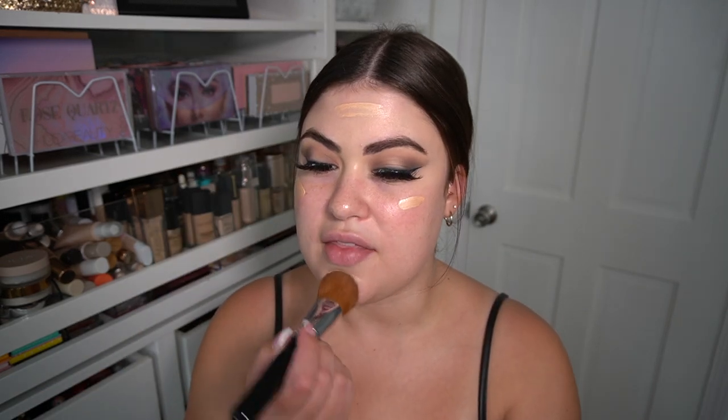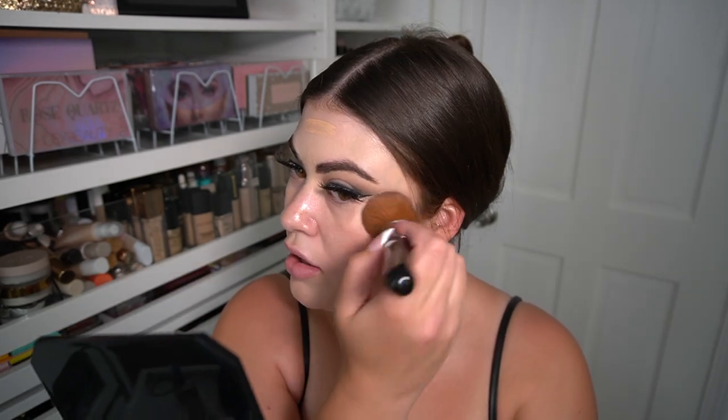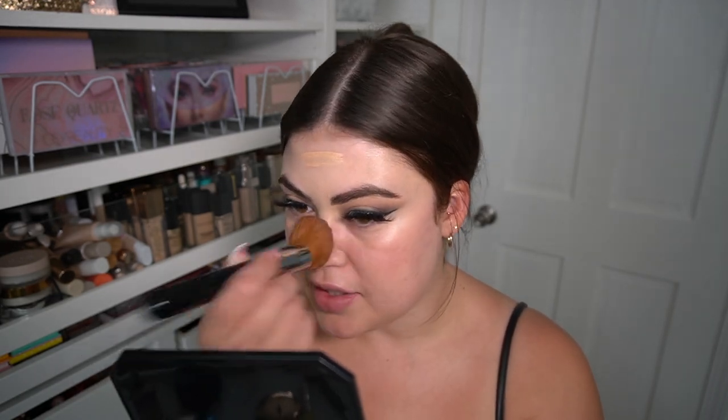I'm buffing the Hollywood Flawless Filter in with my favorite brush from Sigma — the multitasker. This adds glow to the skin and has a teensy little tint to it. Mine is in shade 2, which I feel is really good for fair to light skin tones. Look at that glow — it also helps combat redness.